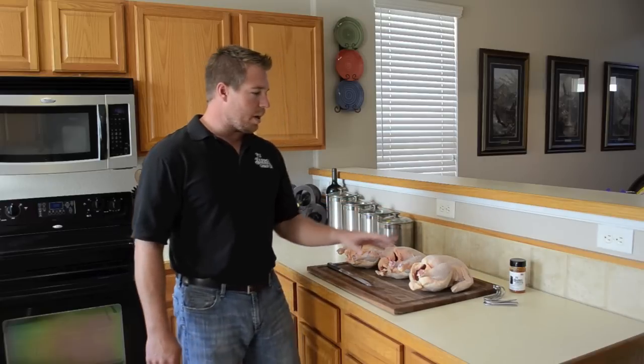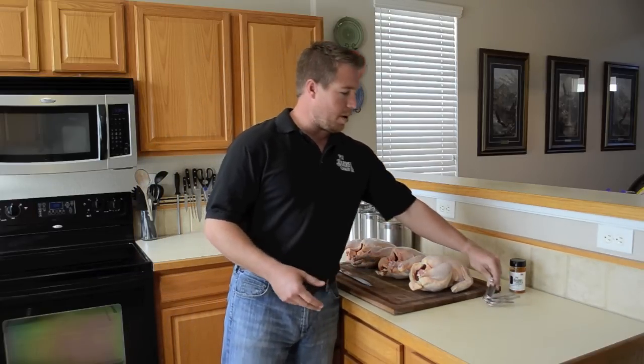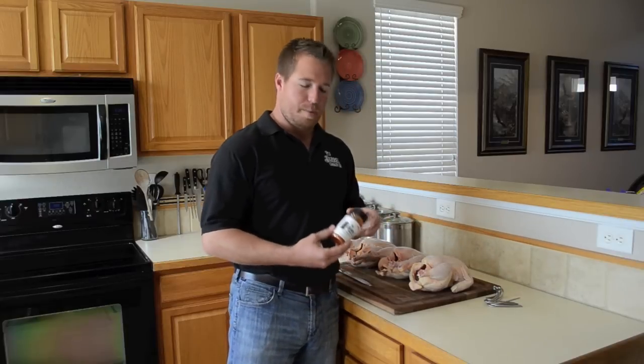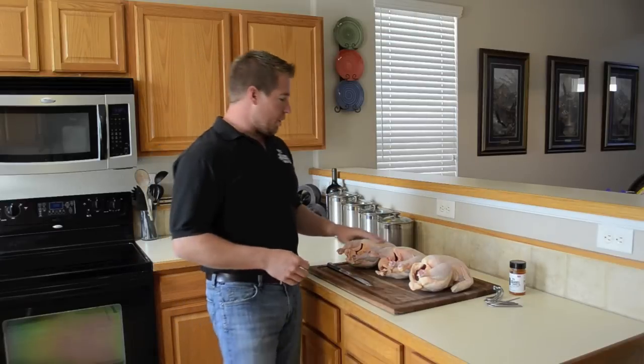Hi, I'm Noah with the Pit Barrel Cooker Company and today I'm going to show you how to do our signature pit barrel chicken. We have three chickens today. All we're going to need is six stainless steel hooks that come with the pit barrel, the pit barrel all-purpose seasoning rub, and of course the chicken.